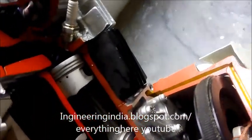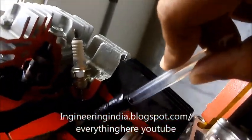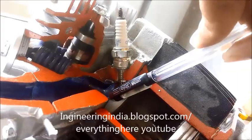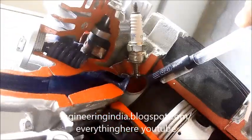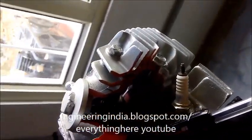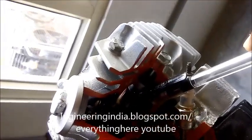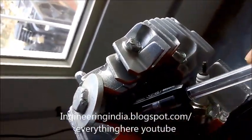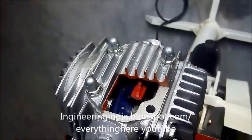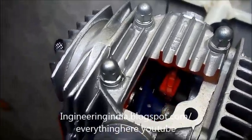This is the spark plug. You can see inside — the red one is the exhaust valve and the blue one is the inlet valve. These inlet and exhaust valves are controlled by the crankshaft. The crankshaft is here, and you can see rocker springs from which the rocker arm is operated. The red rocker arm is for exhaust and the blue one is for inlet.